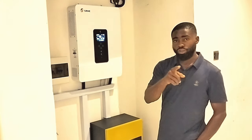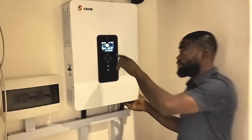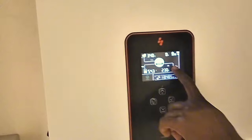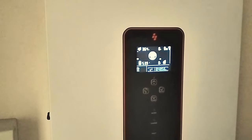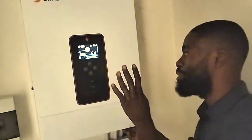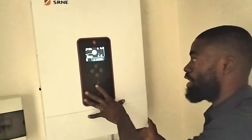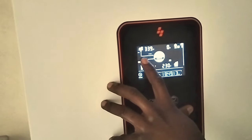Let me show you rather than just telling you. The screen shows power flowing from the PV to the battery bank and to the house. Now I'll switch the inverter off — observe the PV reading. It's going to standby. I don't know if this is a special option from SRNE, but this is not a good idea. Now I'll switch it back on. It has started charging again. Once I put the inverter off, the PV also goes off.